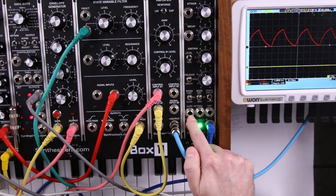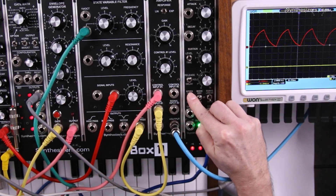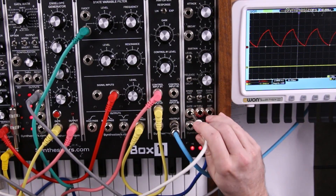Now with the gate plugged in we can do gated looping. We'll do this from a keyboard.